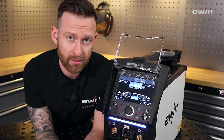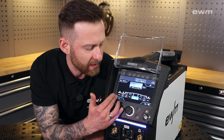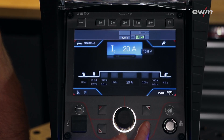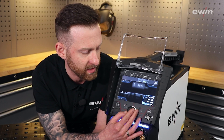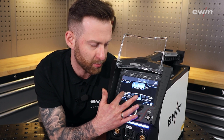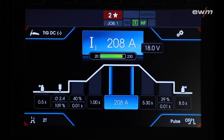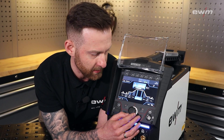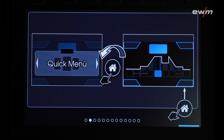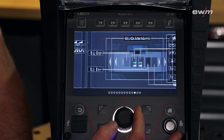The Expert 3.0 has a very smart operating concept. You have again the four corners hidden by four buttons. Looking at the pulse function again, you can adjust every single pulse parameter by pressing the button. If you want to adjust a parameter on the synergic line, you use the click wheel and the synergic line will change the picture dynamically. And if you have a question, in addition to the display you can use the brand new Q info, which explains everything you see on the Expert 3.0.